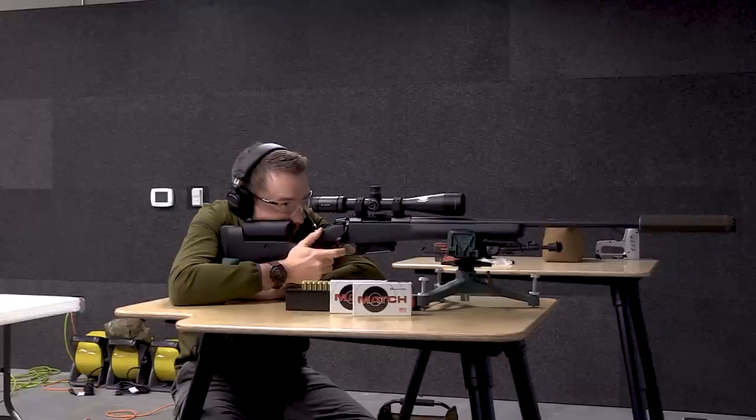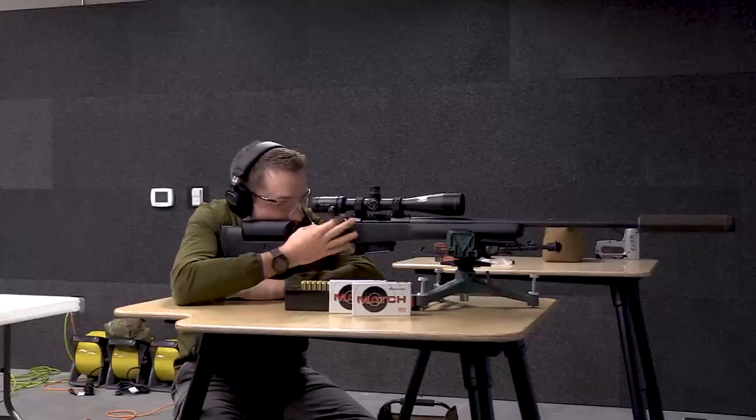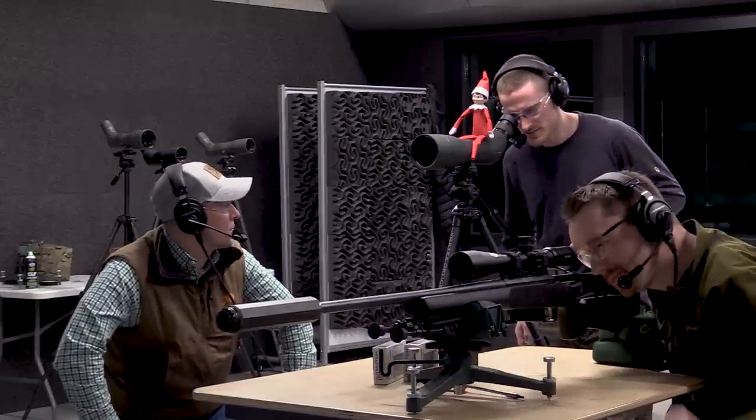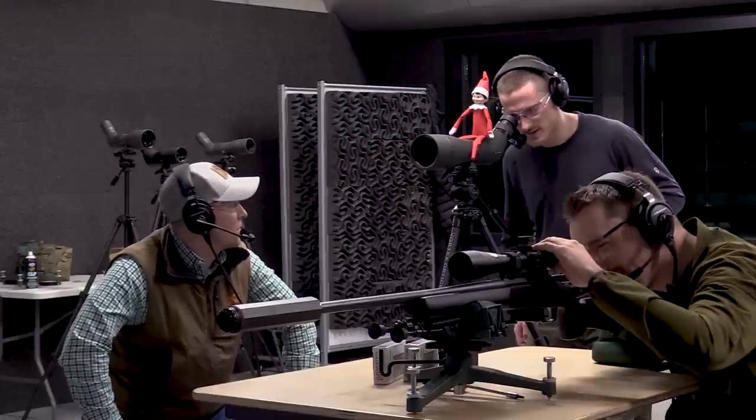Two rounds, then a third. After the group, checking through the spotting scope — that's the kind of group I'd expect out of this rifle right there.